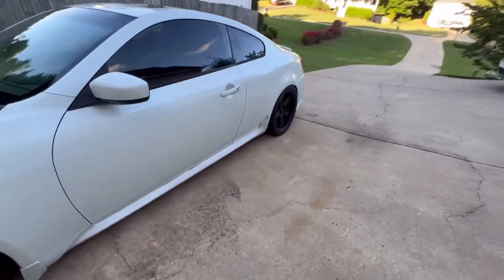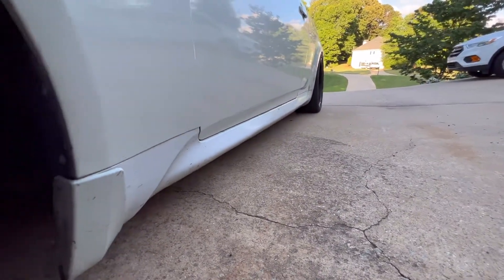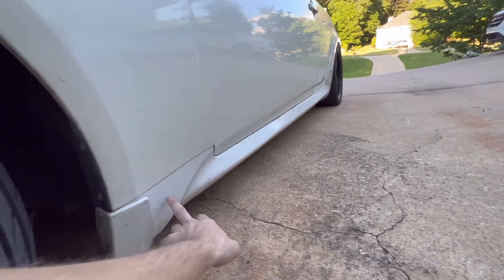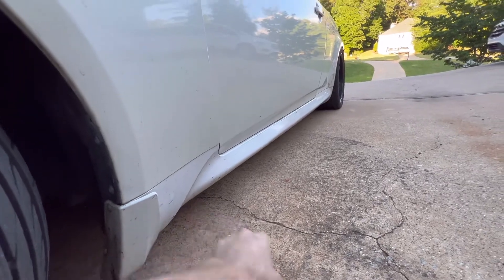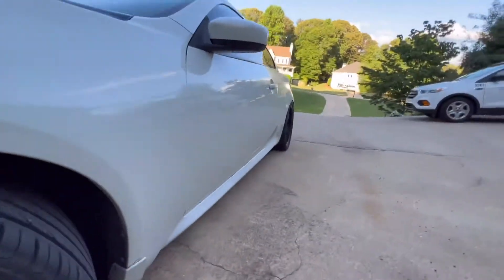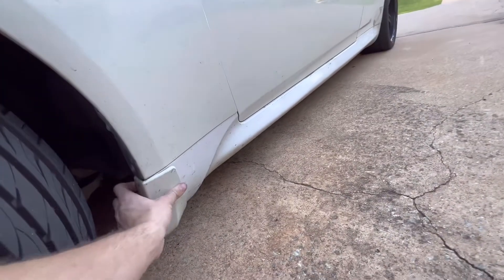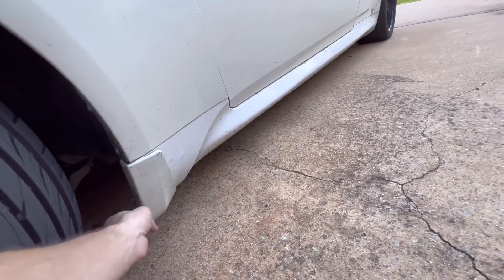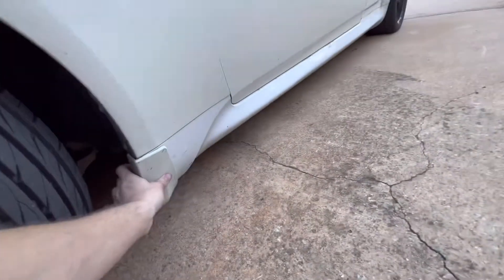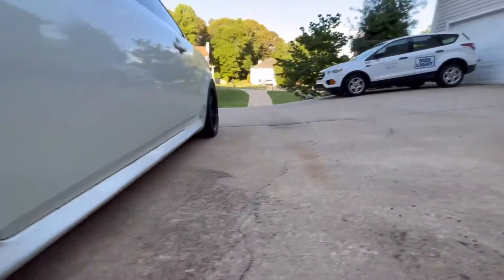This is the factory sport side skirt. I don't know what happened, but at some point someone painted it moonlight white instead of ivory pearl to match the car. Obviously the car is filthy, but we're going to be changing that out. I got really sick of this — it happened when I got in my accident. Hopefully everything's okay under there; it held on pretty tight and literally just popped off.